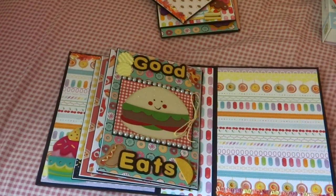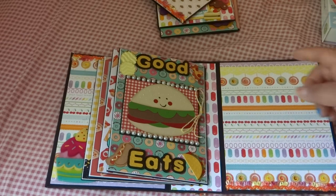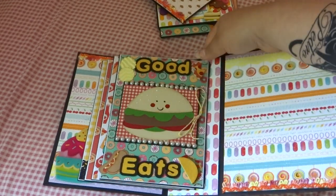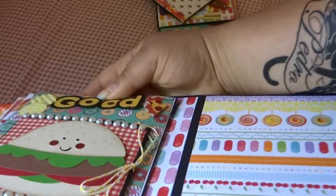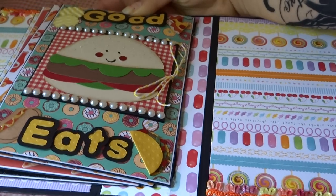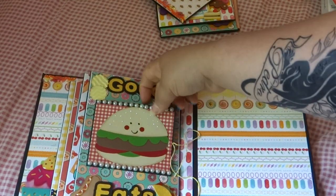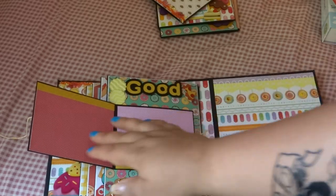So for the last page, I decided to end it with the words 'Good Eats.' The hamburger is from the Simply Charmed cartridge. I have my little embellishments that I made and I did pop dot some of this title. I pop dotted the O and the D, and on this one I pop dotted the E and the T for 'Good Eats.' Then when you open this up, there are two more spots for photos.